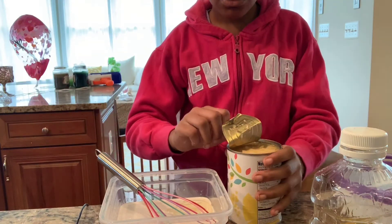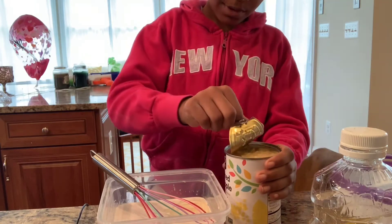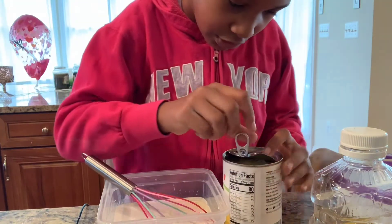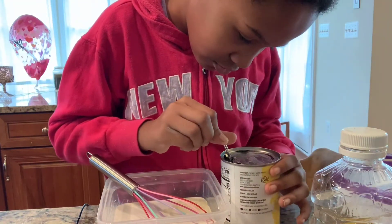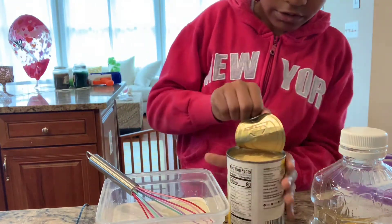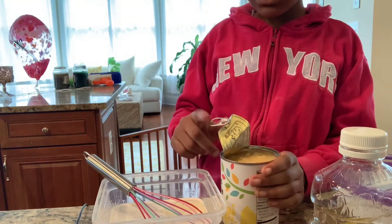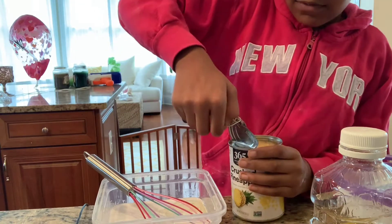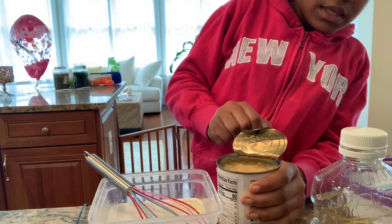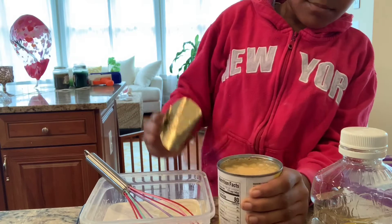You guys should know how to open a soda can — this one has that pull-tab lid. It might be a little hard to get off. If the tab comes off, get a knife to try and open it, but you really shouldn't do that unless you have to. Finally got mine off. Since 8 ounces is equal to 1 cup, we're going to add in 1 cup of crushed pineapple.